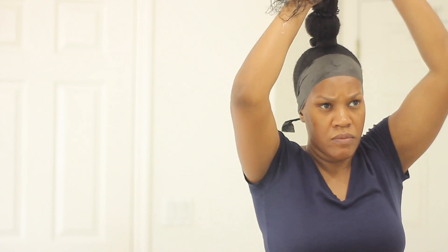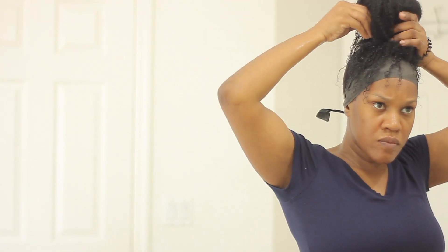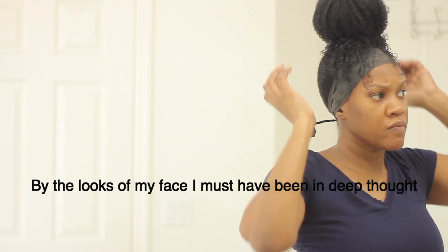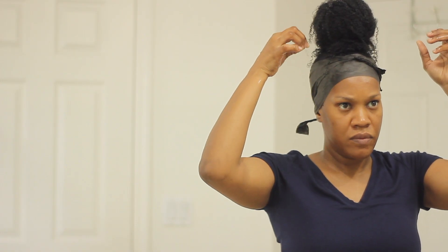Now this is how I'm going to get my bun to sit a little bit higher. I'm going to add another ponytail holder about two inches away from the base, and that's going to give me more height to my bun. Once I let it go, you can see how high it is — you can get a much higher bun this way. Then I'll just wrap the remaining hair around and add another hair tie to secure it.